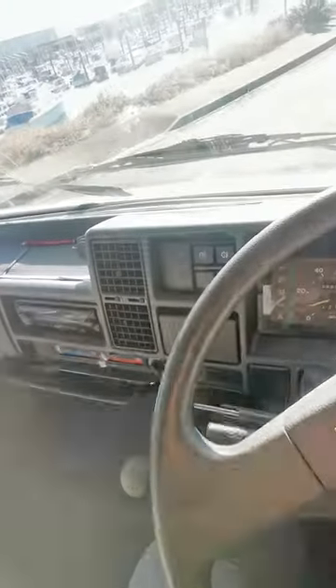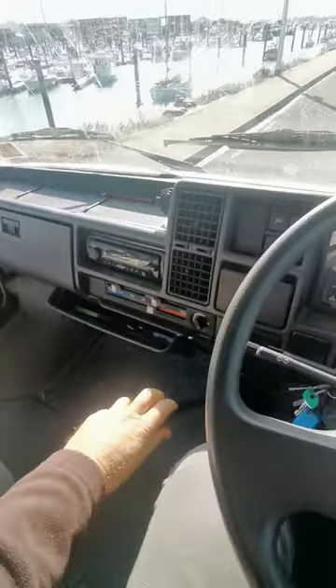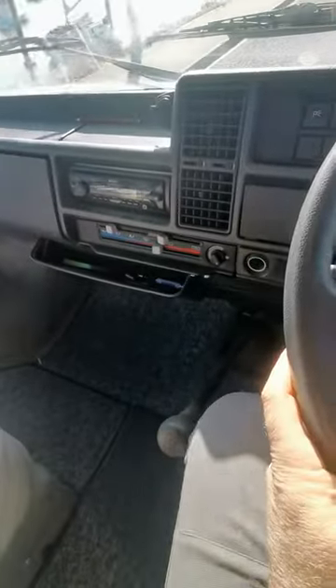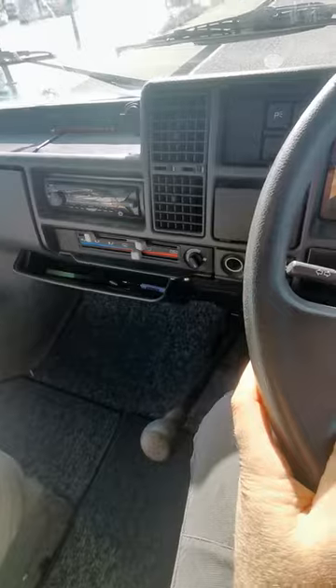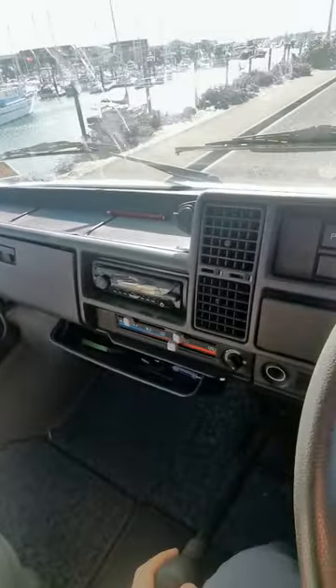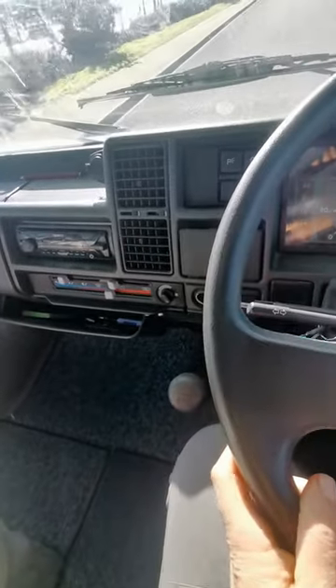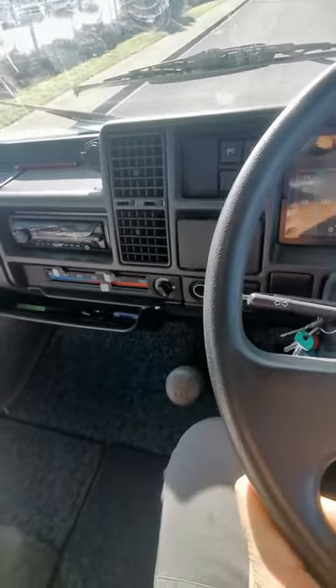I'm going to try my best on this road here. There you go, that's from first to second — absolutely no noise at all. If you double-declutch properly, it works fine. That's from second to third, working fine. No noise whatsoever.